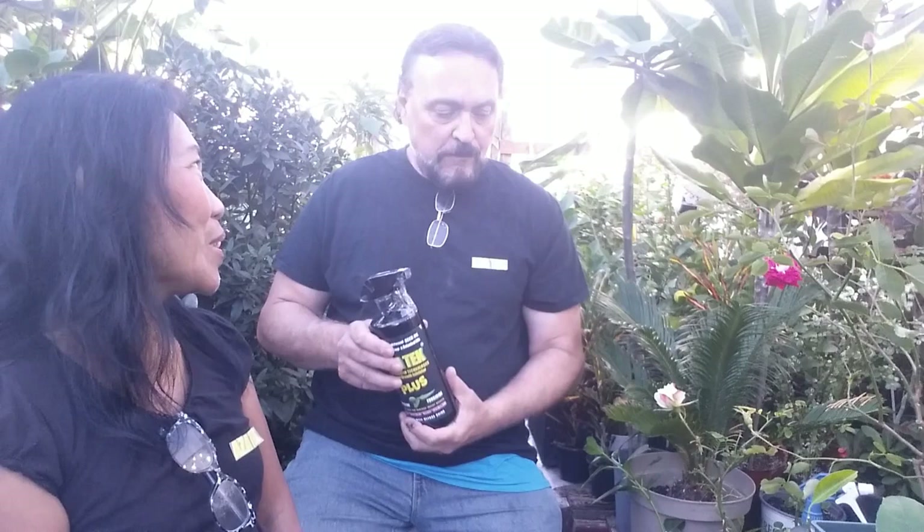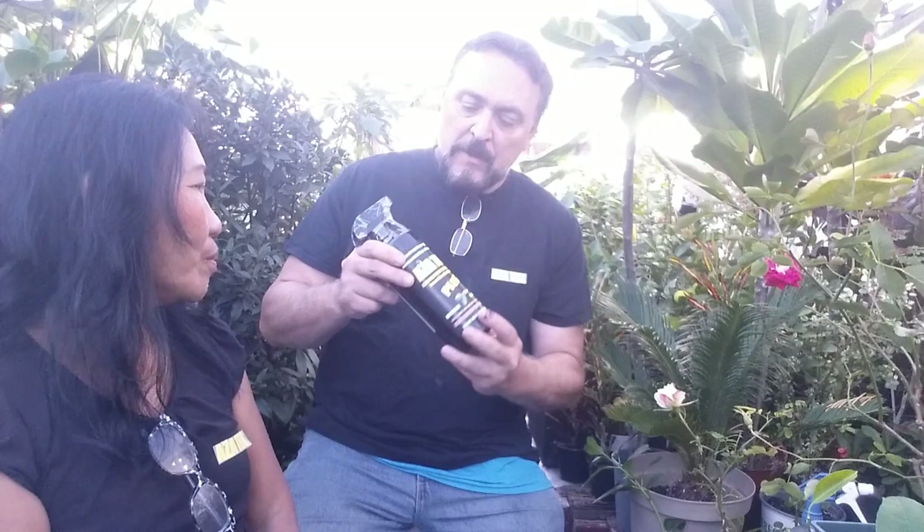I found a slug eating one of my plants, put it in a bottle, and sprayed it. I was observing the slug starting to foam, and then I sprayed it again and the coating of the slug was just eradicating.